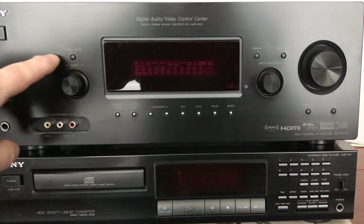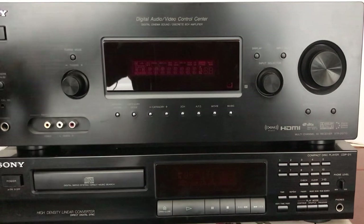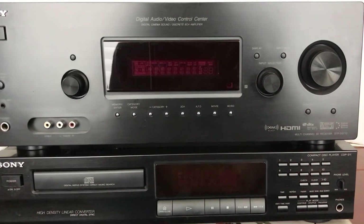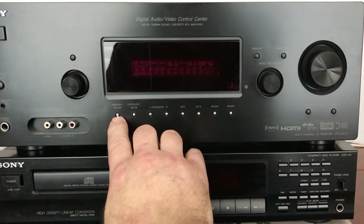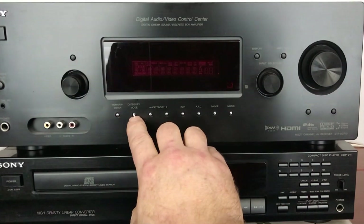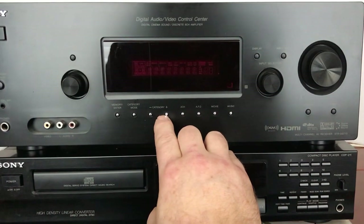There's a tuner mode up here which allows you to check if you want to scan by either the tuner itself or by the presets. It has a manual tuning knob to tune into stations. Down here it's got the memory enter, which is basically the memory you use to set your presets. It has a category mode and then category plus and minus.